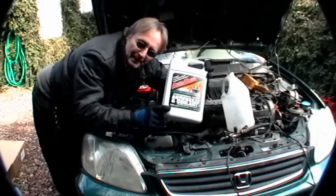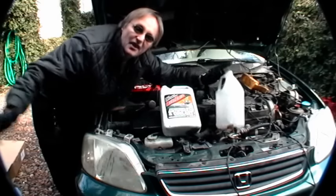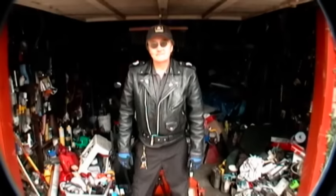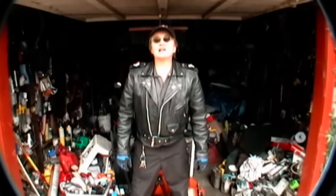Finally, fill it with a mixture of 50% antifreeze and 50% water, and then you're done. So now you know — changing out a radiator isn't that hard after all. And remember, if you have any car questions, just visit scottykilmer.com and I'll answer them.